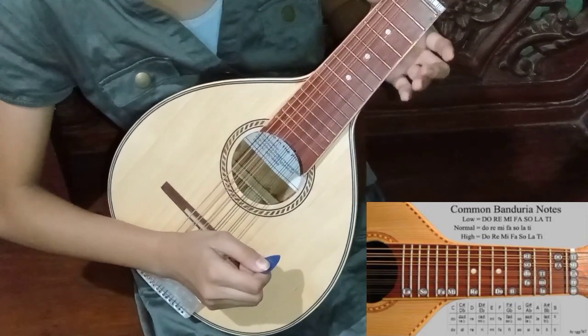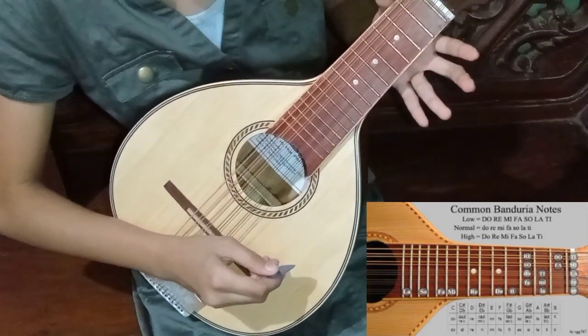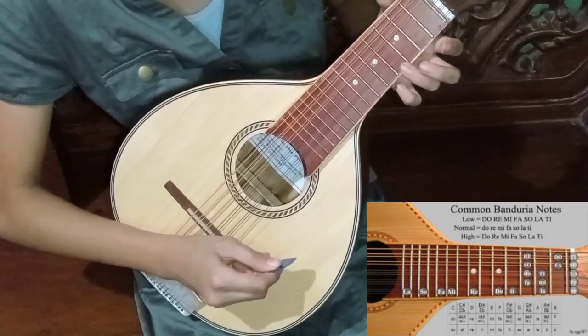Next is Ti. It is still on the same string but you will use your ring finger, or your third finger.